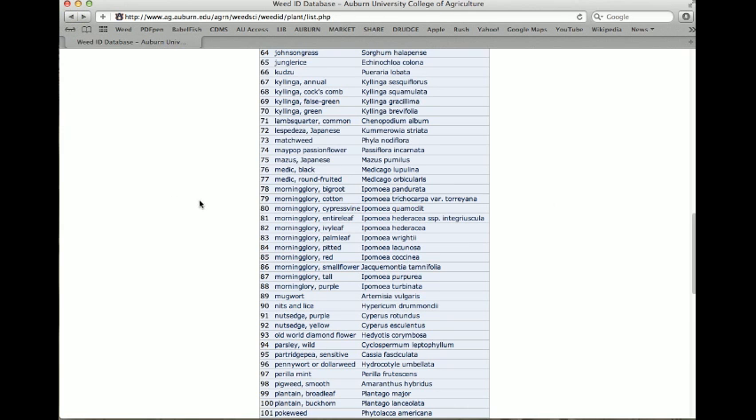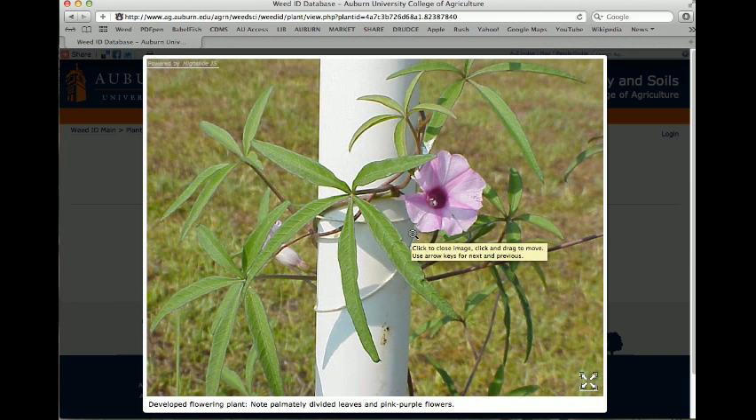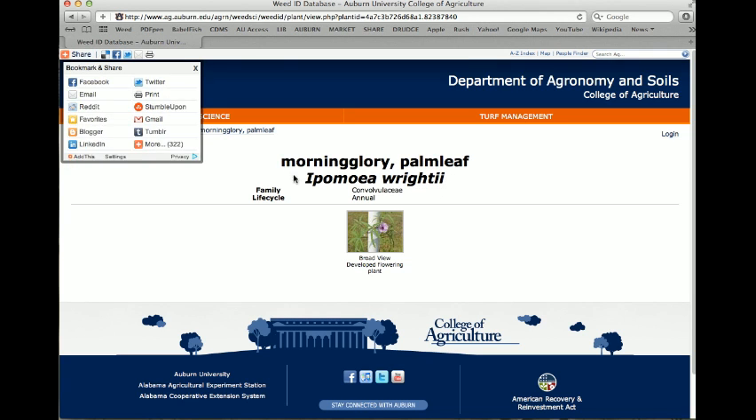Palm leaf morning glory is also simple to identify. Although we talked about morning glories having simple leaves, palm leaf actually has five leaflets of a single leaf arranged in a palm shape — reminiscent of a hand — which is how it gets its name. Because its leaves are so distinguishing, the flower is really secondary for identification purposes.